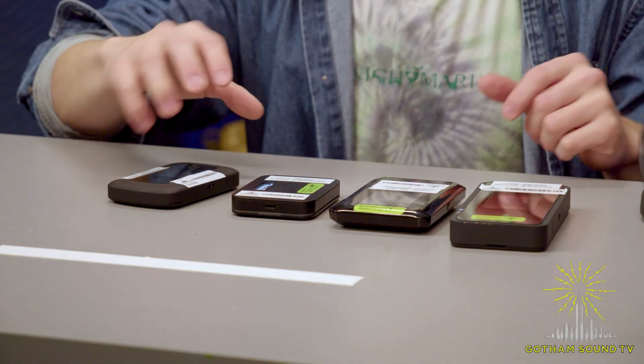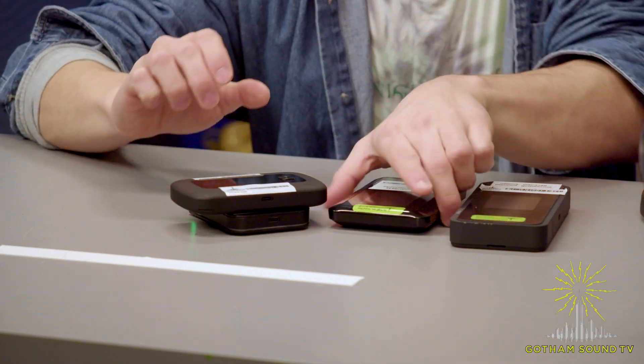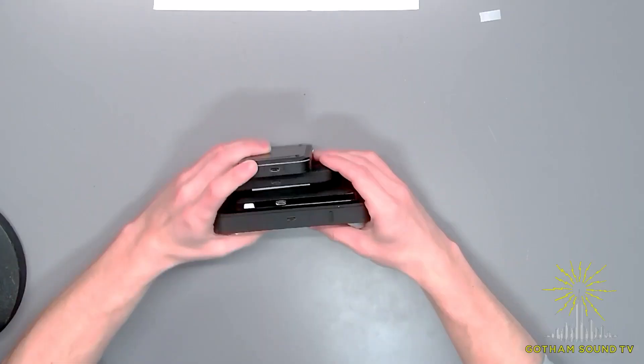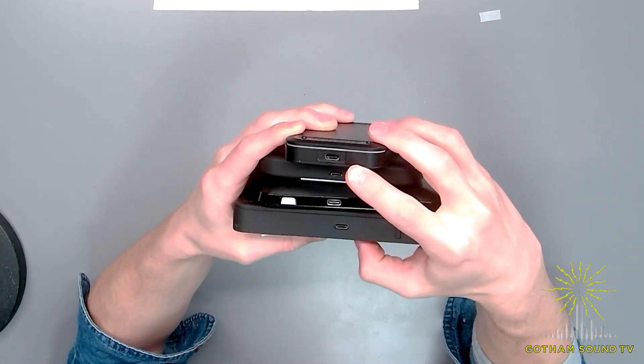One thing in common with all of these MiFis is that they are single modem cellular routers. That means these are very similar to the data used on your cell phone — they connect to cell towers to establish an internet connection and allow you to connect via Wi-Fi. Another thing in common with all four is that they all charge via USB-C, meaning they all have the same power supplies. As you can see, the port is in different locations on each device, but they all take a single USB-C input in order to power.